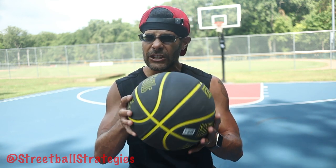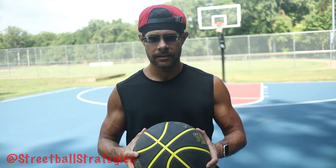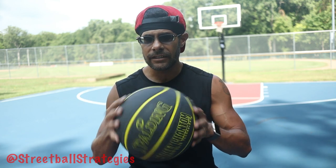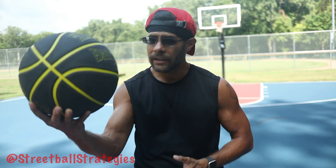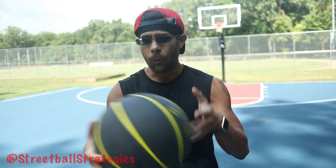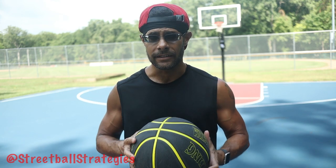Not only that, but as I said in my first impressions video, this ball just feels so amazing for an outdoor rubber basketball. It is the best feeling outdoor rubber basketball I've ever felt. So if you show up to the park with this ball and other players feel it, they're gonna want to use it and play with it, and then you're gonna be the only one that actually knows how to use it.